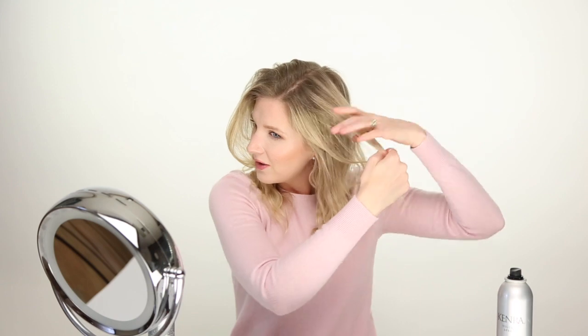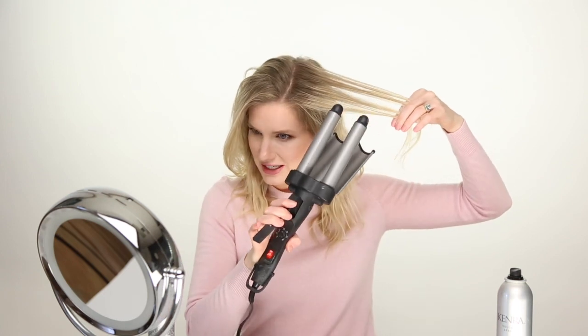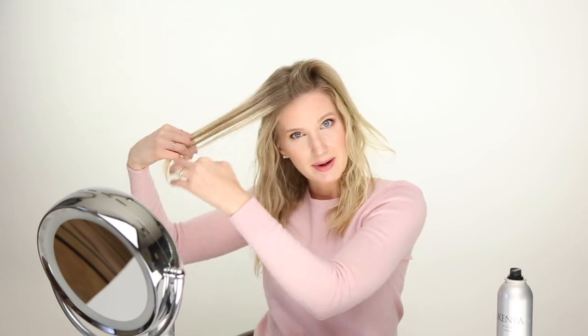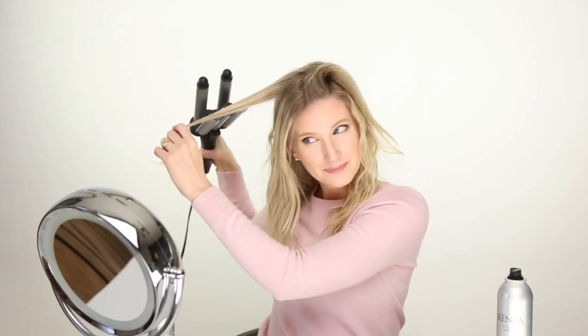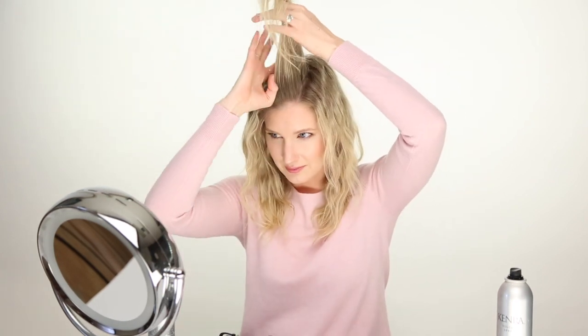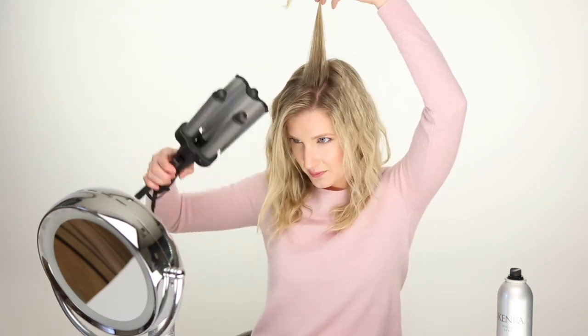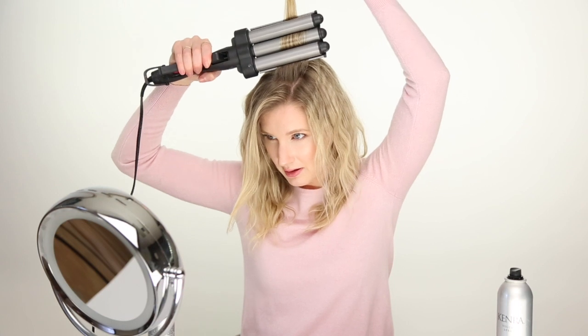This last layer is kind of the important one because of the way it's going to lay on your face. I like to take this piece and make sure it looks really nice — I'll pay a little more attention than I do on the rest. I'm going to separate this into two pieces instead of one, since I have more hair on this side because my hair is parted here. I'll take the back piece first and go ahead and crisp that up — I just feel like it's easier that way.